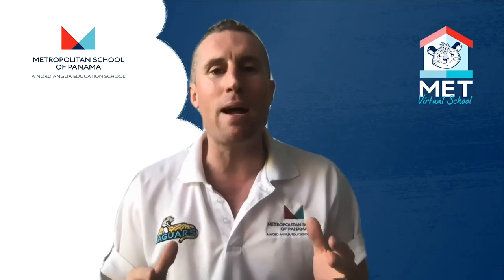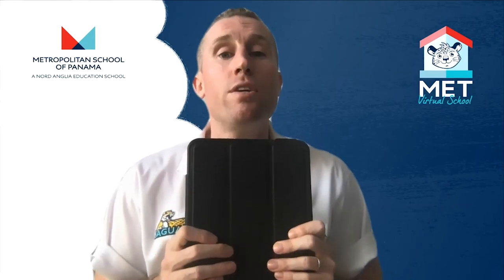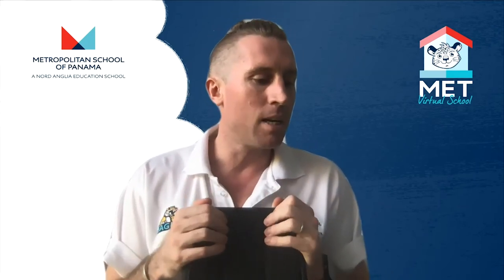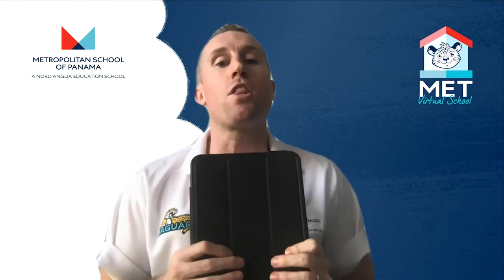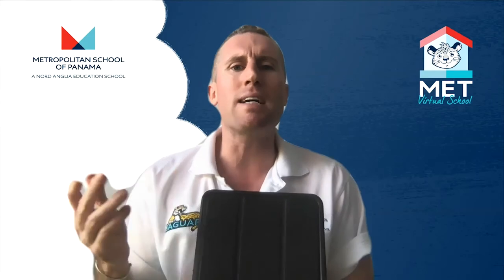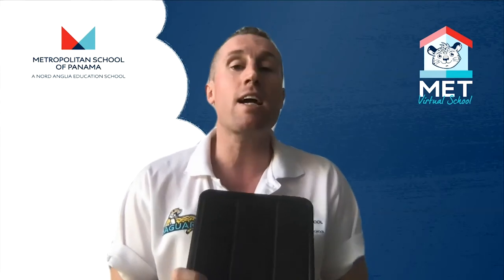Your iPad is your own, so no one else should go into it without your permission and you shouldn't go into anyone else's without their permission — it's like going into someone's pencil case or their bag. We will be updating and putting on different apps remotely and wirelessly, so sometimes your parents might get an email from school saying please make sure the iPad's on the internet this weekend because we're going to do updates. You might not even notice it, but next time you go to use it there might be a couple of new applications on there.